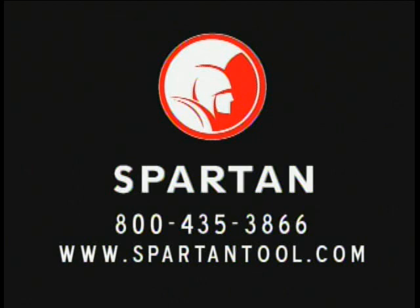For more information about Spartan lateral replacement products, call 1-800-435-3866 or to find a rep near you, visit www.spartantool.com.